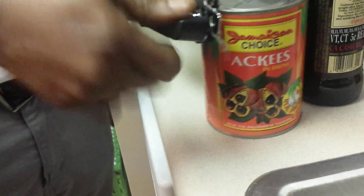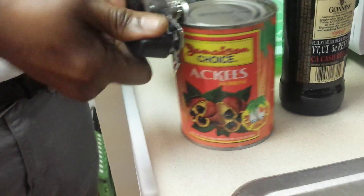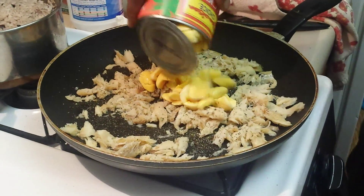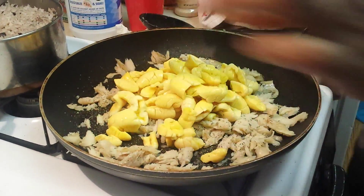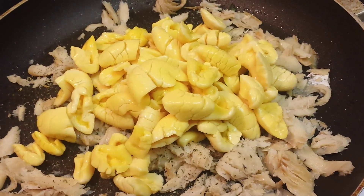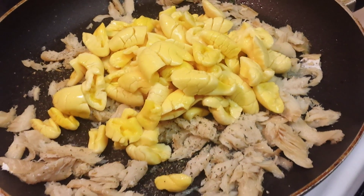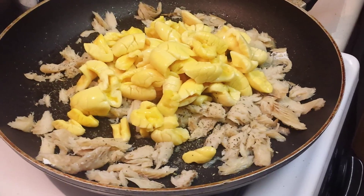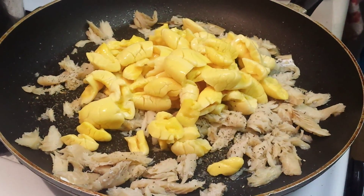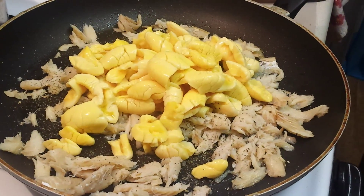This is the only way ackee comes these days. It's pretty freaking expensive, but it's worth it. I'm going to grow this. Ackee — yummy. It's a flower, and if you eat the seed, it's deadly. The seed is black, so you pick the seed out from around it. The ackee is the yellow part around the seed.